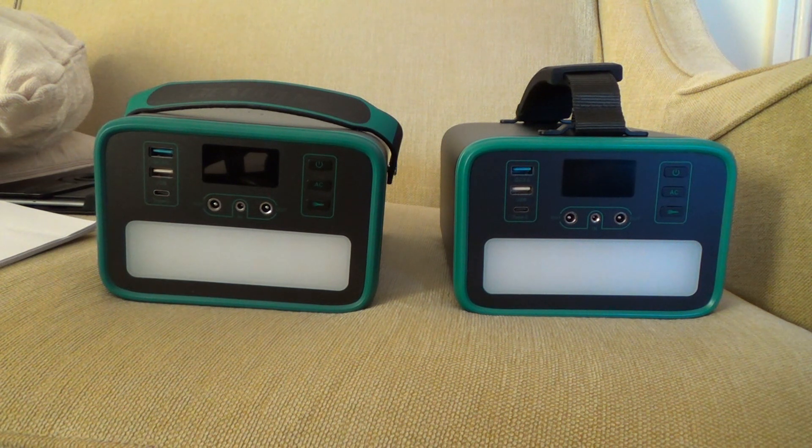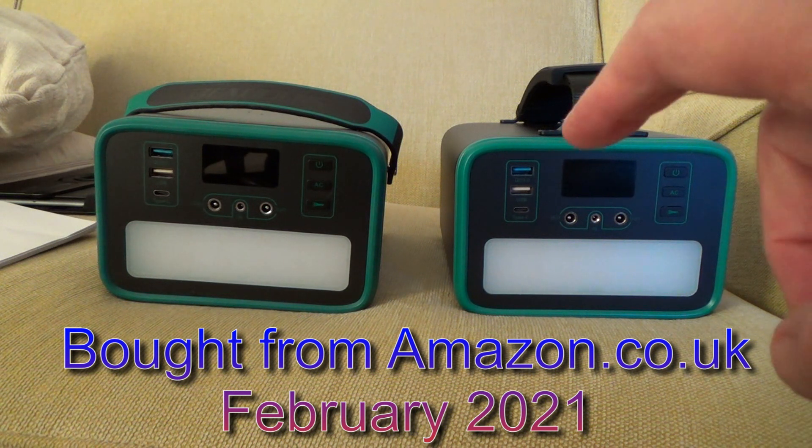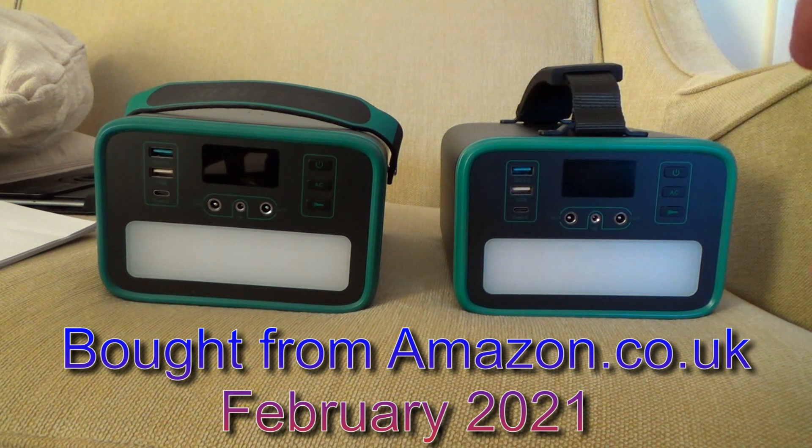The one on the left from Amazon was priced at £169.99, but on the day there was a £40 voucher, making it £129.99. The one on the right was £199.99 with a £20 voucher off, so £179.99. That's a difference of £50 UK sterling between the two.